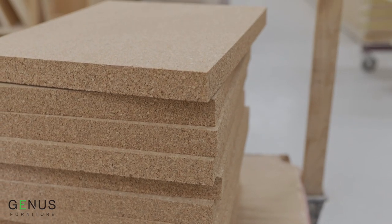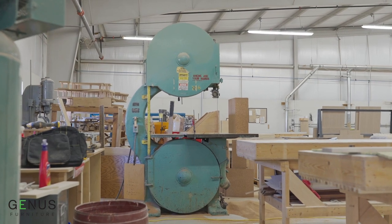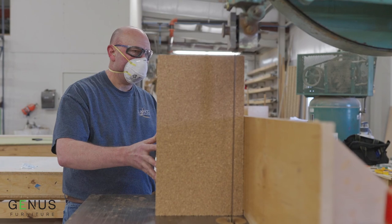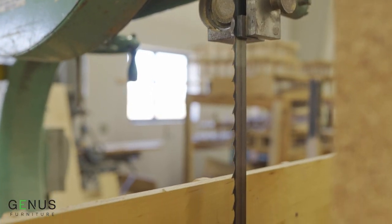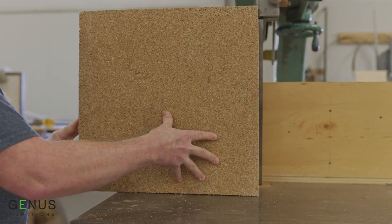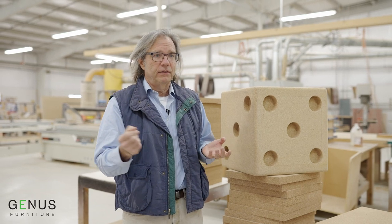We get in a block that is roughly three feet by two feet by nine and a half inches. We have to slice it to the dimensions that we're using. Your blades have got to be going super fast and moving not nearly as fast. The minute you speed through it trying to pick up a little extra time, you're going to start ripping chunks out of it.